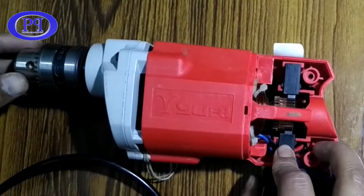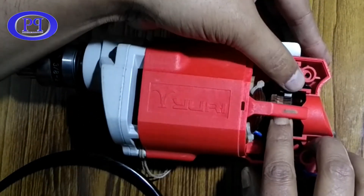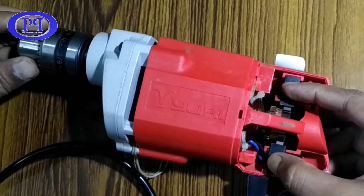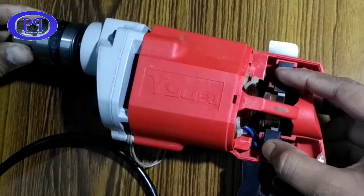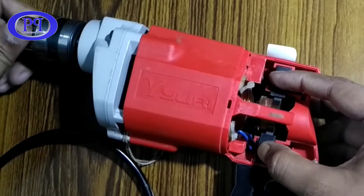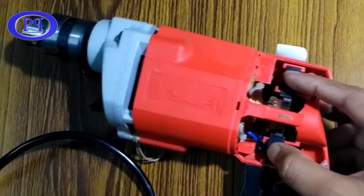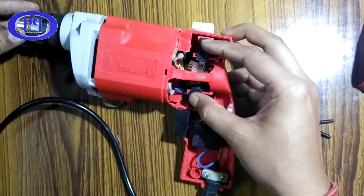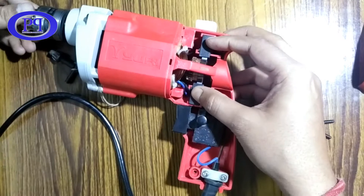I will rotate it manually to show you what happens inside. The carbon brush came out so I need to hold it. As you can see, the carbon brush is having continuous contact with the commutator to supply power continuously to each coil connected to that split commutator. This is the mechanism happening in the back of the drill machine.